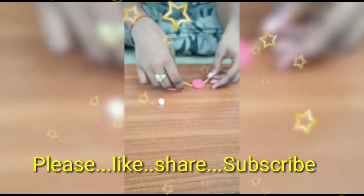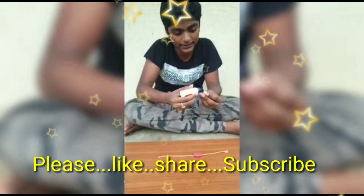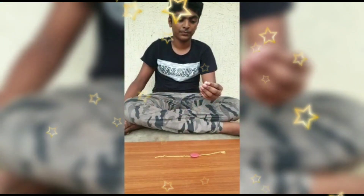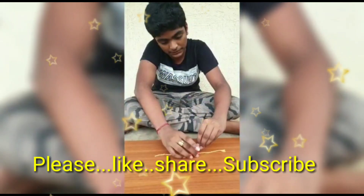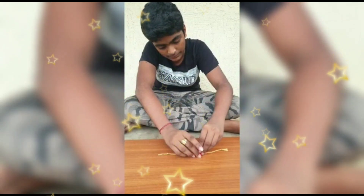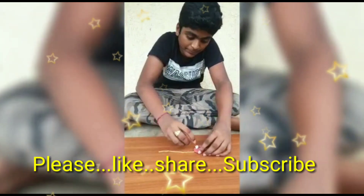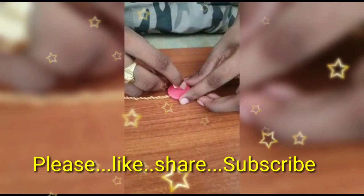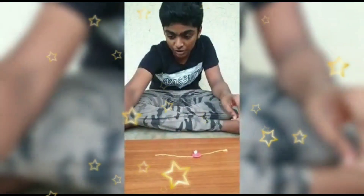Now take the Rakhi base, apply glue and spread it. We have to stick the flower to the side like this.